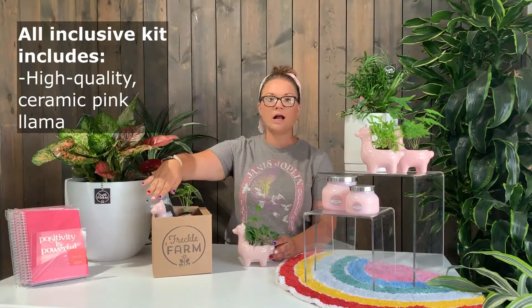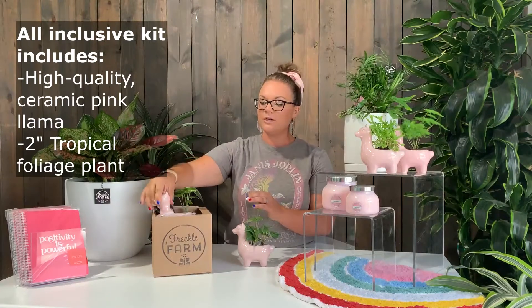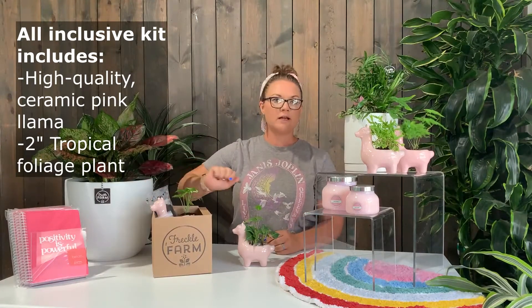This kit does include our high quality ceramic pink llama, a two inch tropical plant — this is part of our itty bitty line.